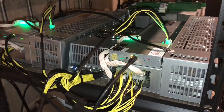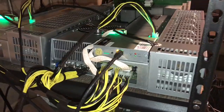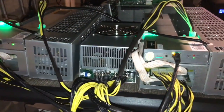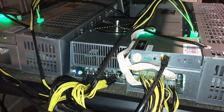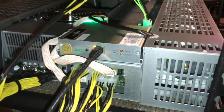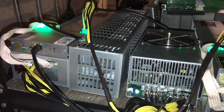I get a lot of questions about the noise that the Antminer R4 makes and how quiet it really is. Here I have an example of two Antminer R4s connected to the same APW5 power supply, and they're pretty dang quiet. I could totally have one of these in an office with me and not be bothered by it.